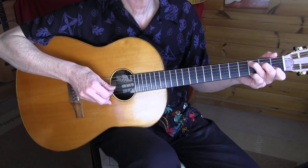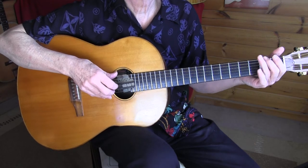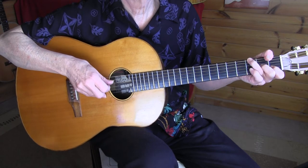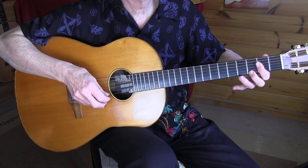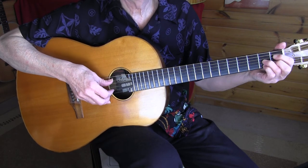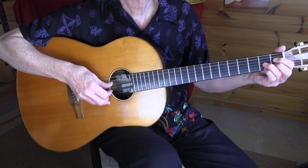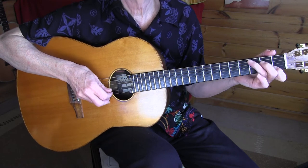All right, that was till bar 9. So we're starting with a C, double bass, and F-sharp 7 diminished — 2-1-2-1. Then G7, then C.